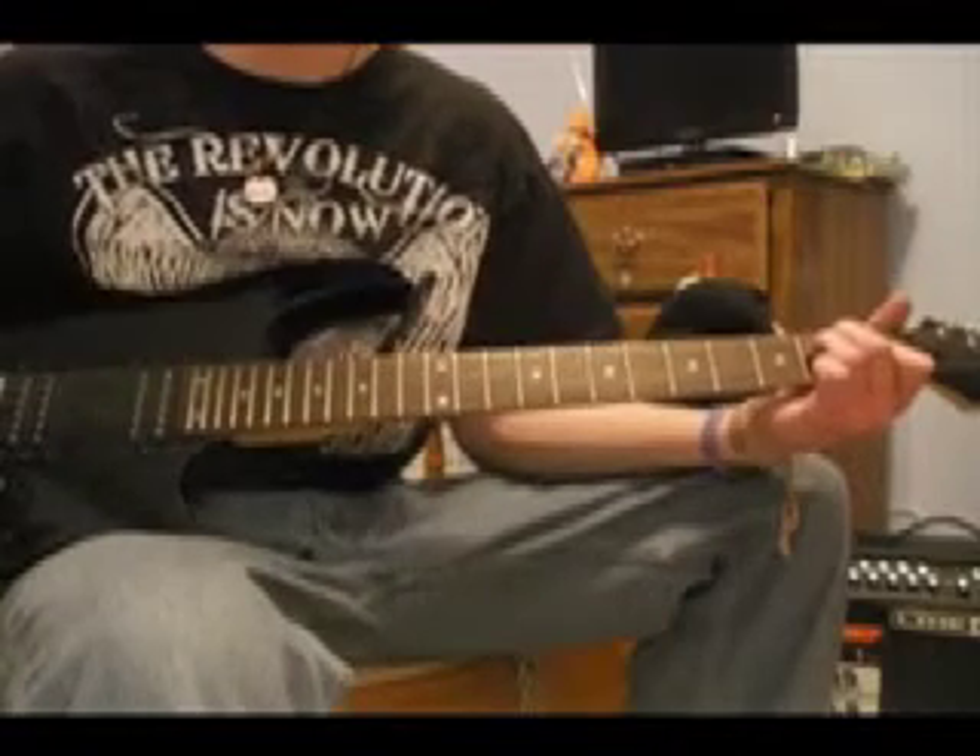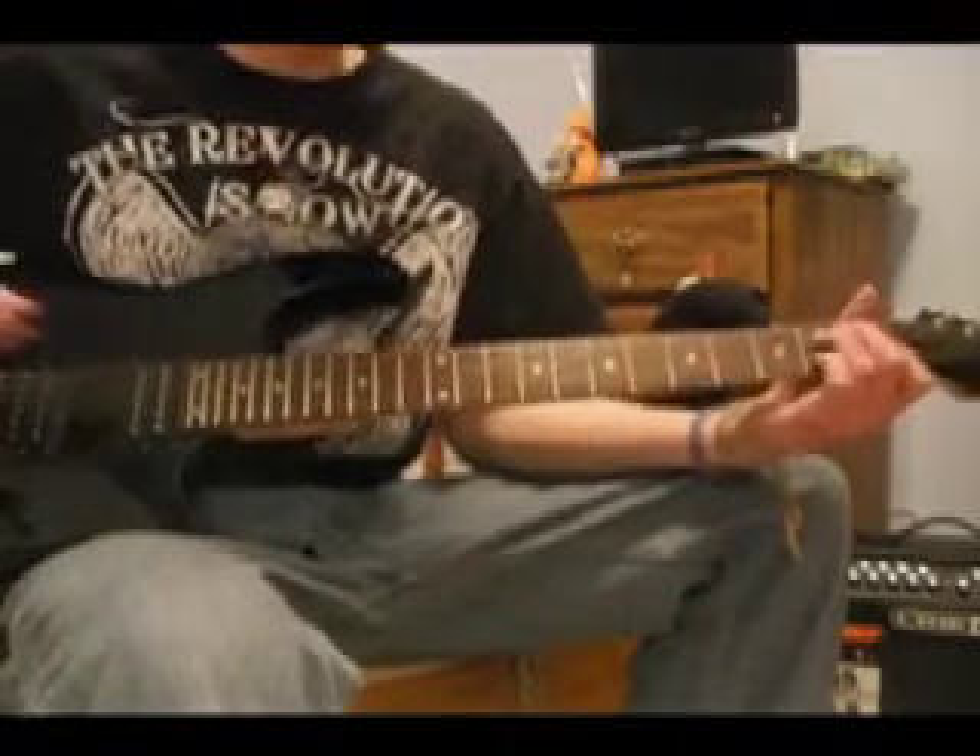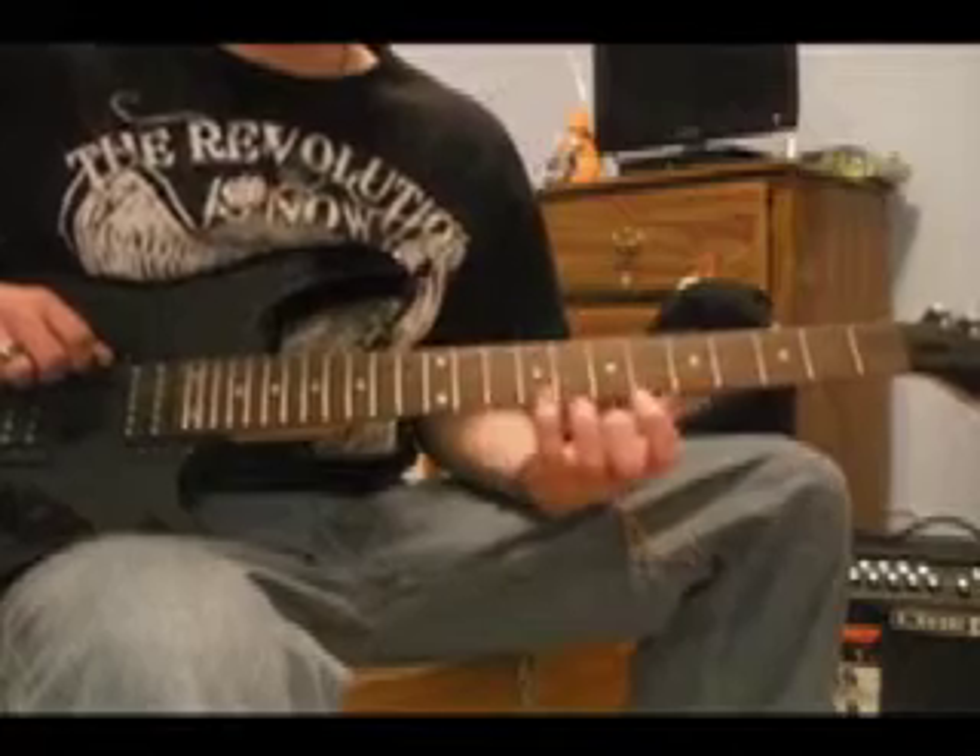It would make more sense if I actually had a high E string, so it would sound more like it. Then comes the song part. You're going to play the open E string a few times.